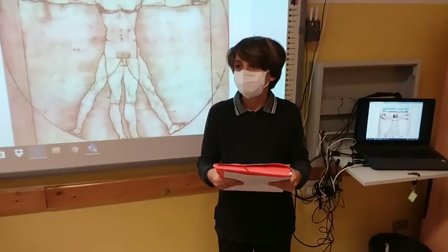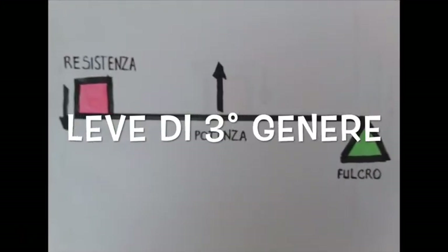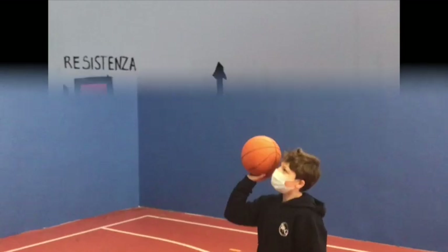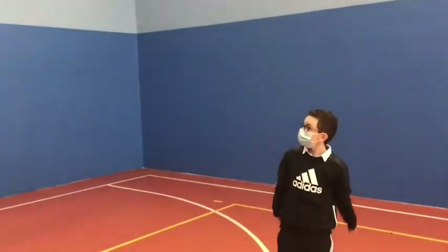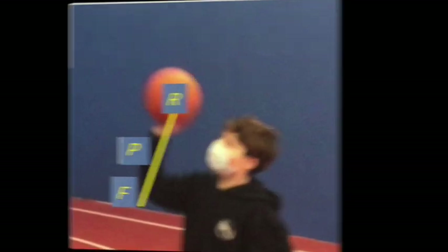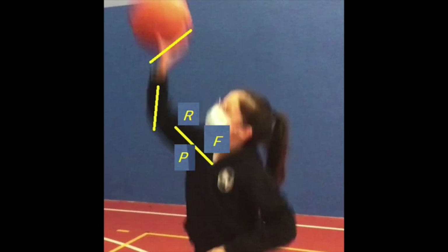Osserviamo il prossimo servizio con attenzione. La leva di terzo genere consente movimenti molto ampi e stabili, col punto di appoggio sul tronco. Sollevare pesi, lanciare, calciare e fare esercizi acrobatici sono azioni che in un corpo allenato possono fare la differenza nello sport. La leva di terzo genere è la più utilizzata; un esempio è il tiro al canestro.